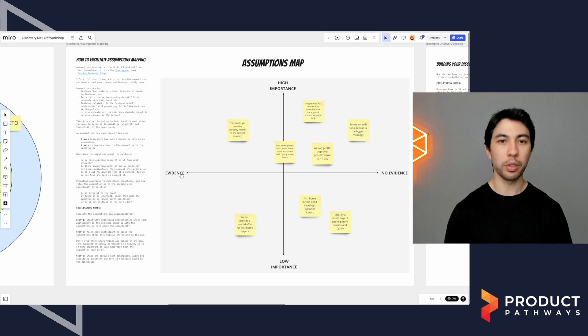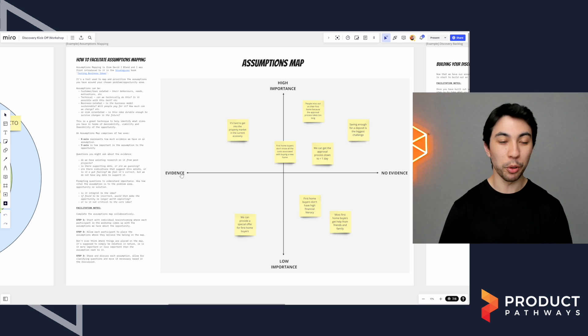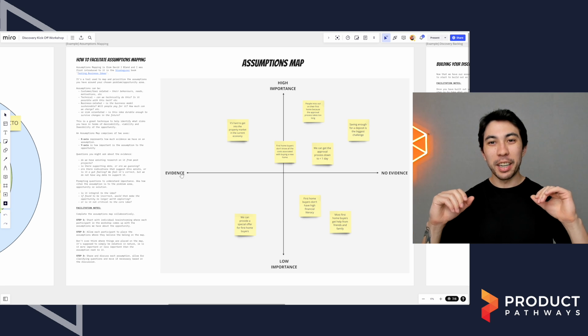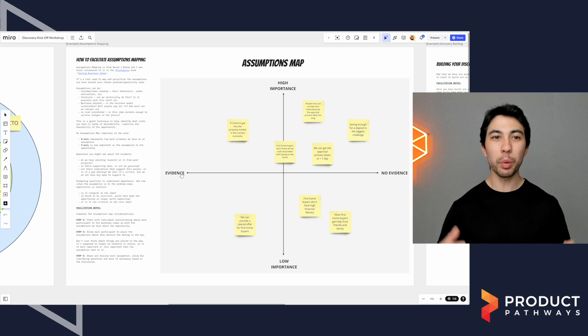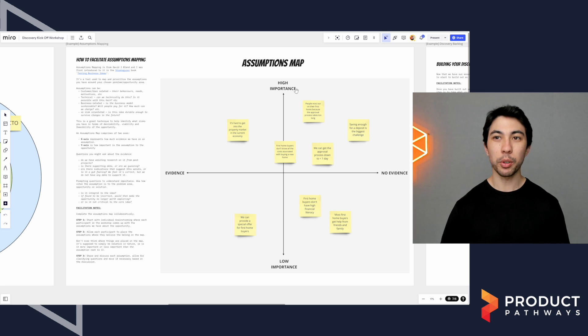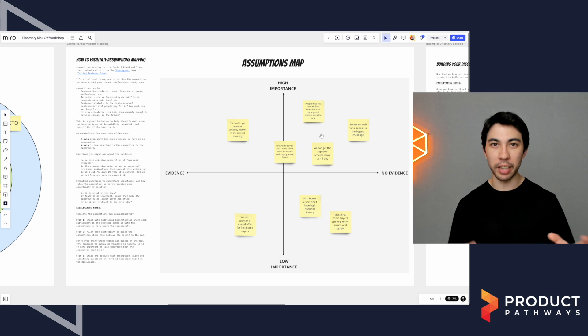On the x-axis we have evidence — little to no evidence on one side, and evidence on the other. To give you an example: imagine you are Uber and you're sitting in your garage with the brilliant idea of collaborative consumption. An assumption you might be making would be that people would be willing to get into strangers' cars. I would put that as high importance, because if people aren't willing to get into strangers' cars, the whole idea falls apart. I would also put it on the side of little to no evidence — while we have cabs, they have a brand and a license, so there's low evidence that people would do this with a random driver.